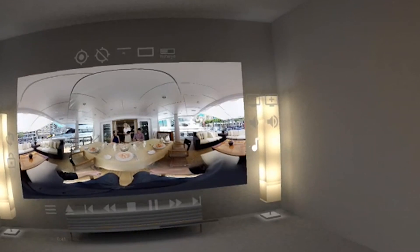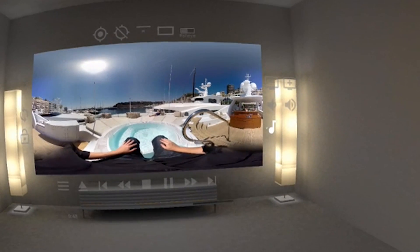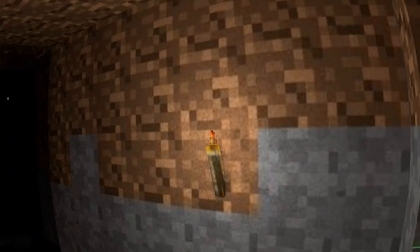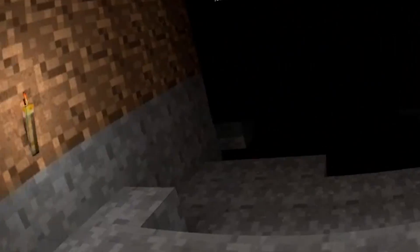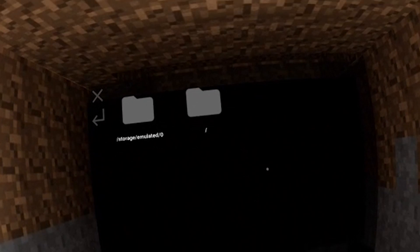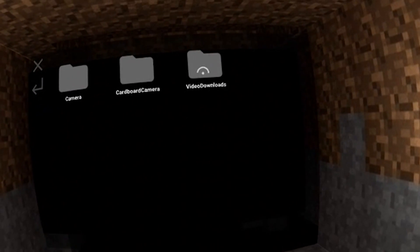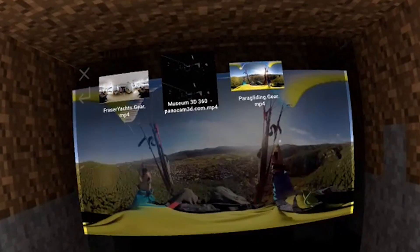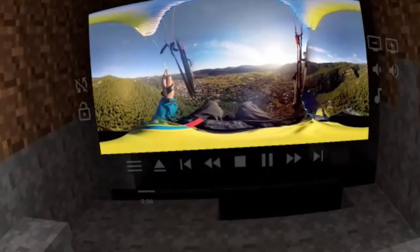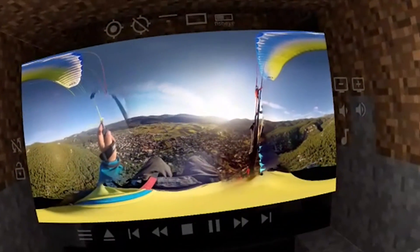Before we end this video, let's have a look at the third environment. After the cinema and home cinema, the third environment is a cave. As you can see, we are in some kind of Minecraft cave — looks very interesting. I think especially for Minecraft fans this might be an environment where you'd like to watch videos. This one has an exit, so you don't feel totally enclosed like a prison cell. Now let's start the paragliding video here — the screen appears in front of you and, just like before, you can make the size bigger or smaller. Everything works very well.